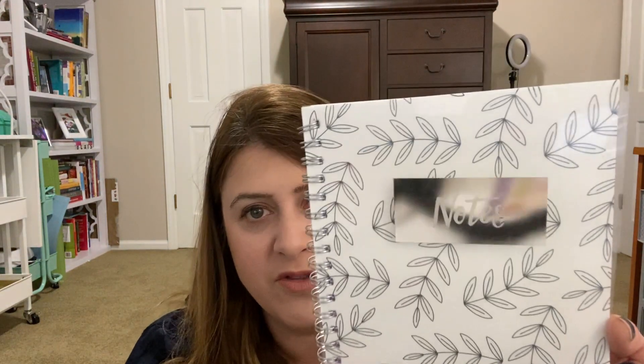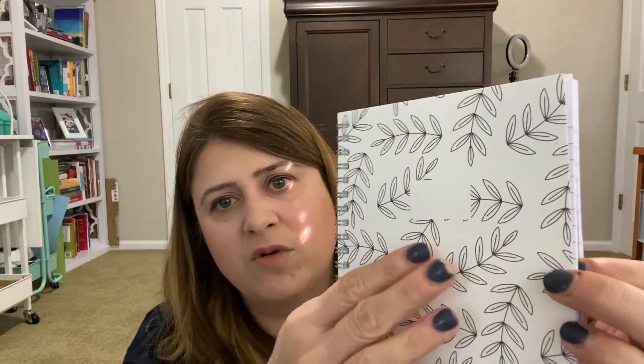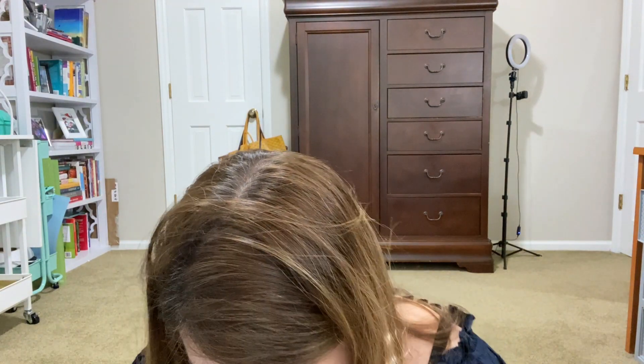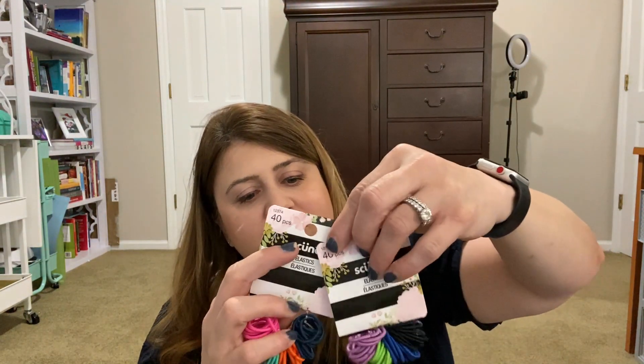Then I saw another notebook — look how cute this one is. The cover is like a piece of clear material with really simple, beautiful greenery on it. I thought this was precious. I picked up that one — it's a Jot 60 Sheets.